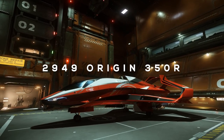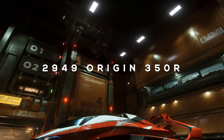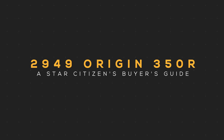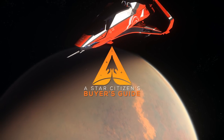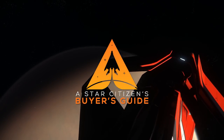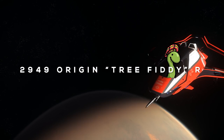I'm going to tell you everything you want to know about the new 2949 Origin 350R, and we're starting right now. And she looks at me and she says, I need about 350. Welcome to Star Citizen's Buyer's Guide. What's up, citizens? This is Subliminal here, and today we'll be discussing the features, functions, and benefits of the Origin 350R.